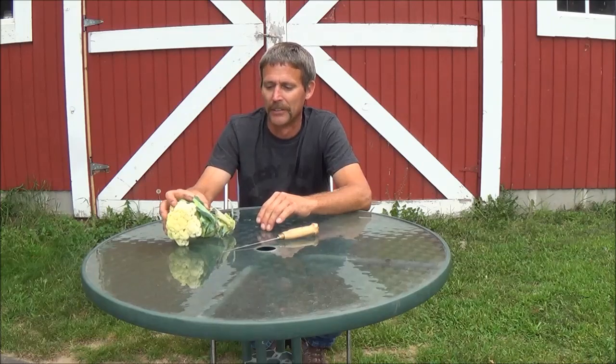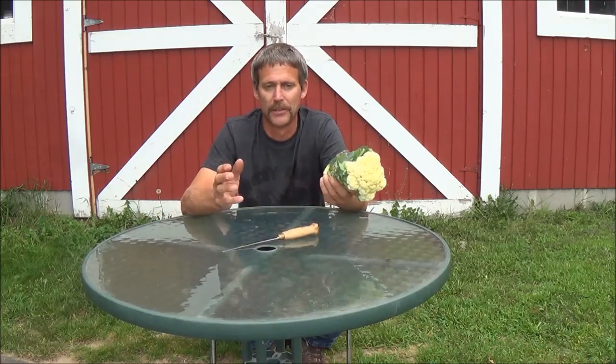Hello everyone and welcome back. I got a little tip from the garden. This is something I have done for years, but I just wanted to share it with you since we went through doing all the greens on the carrots and the leaves on the cauliflower and stuff like that. So this is something that I do with the cauliflower — you can also do this with broccoli.